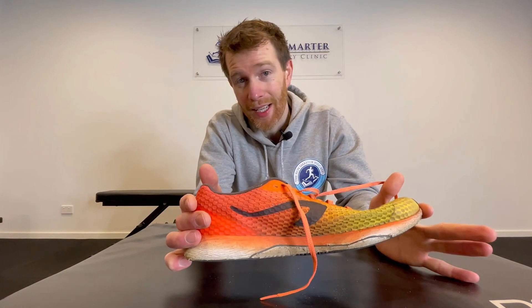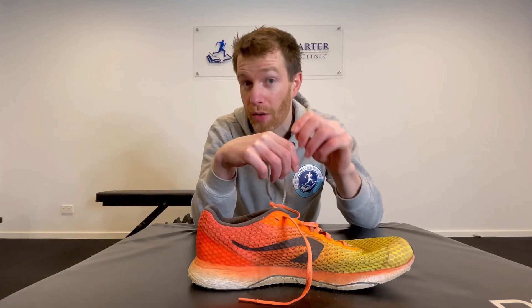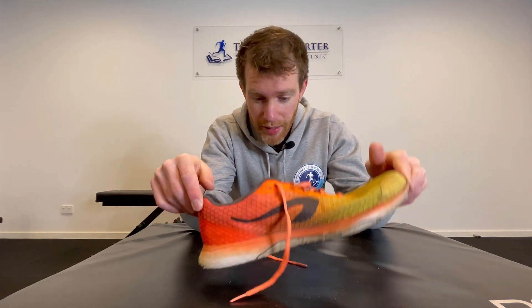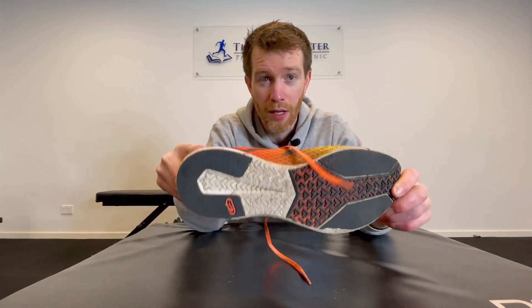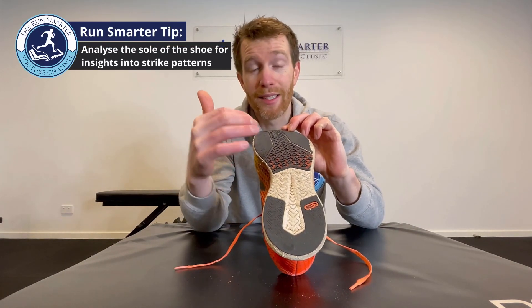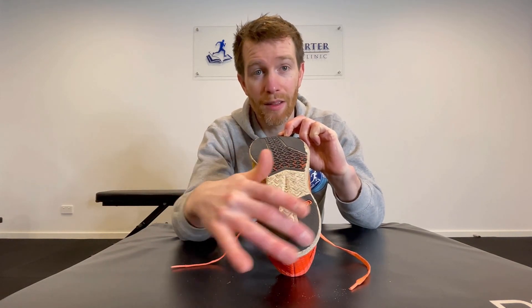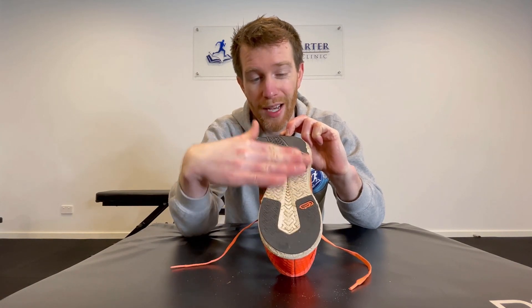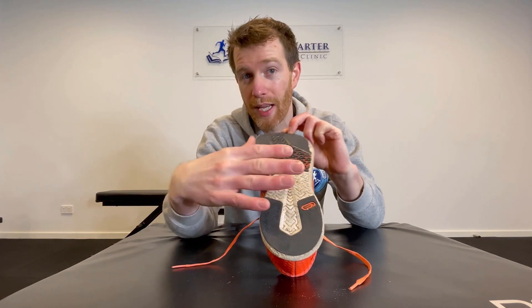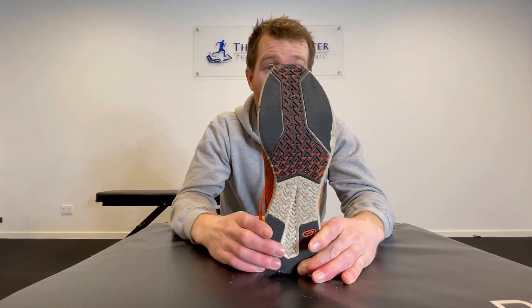To determine exactly which category you fit into — since people are quite inaccurate when just trying to sense it while running — you can film yourself in slow motion and see which part of the shoe makes contact first. Or, like I discussed in the step width video, you can just look underneath your shoe. Unless you do a lot of walking in them, this can be very telling. If you're a heel striker, most wear will be at the heel. If you're midfoot, it'll be more even. If you're a forefoot striker, the wear will be contained at the forefoot.